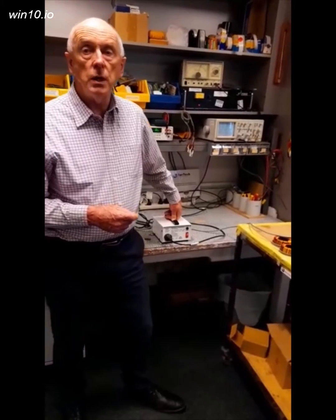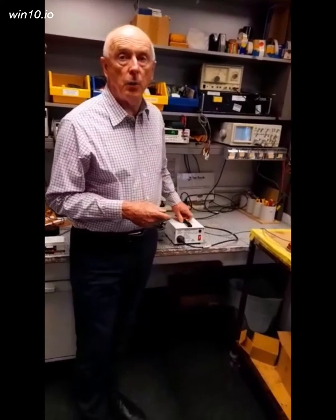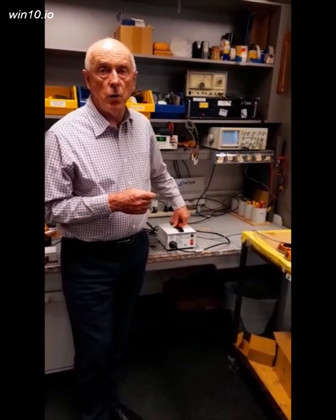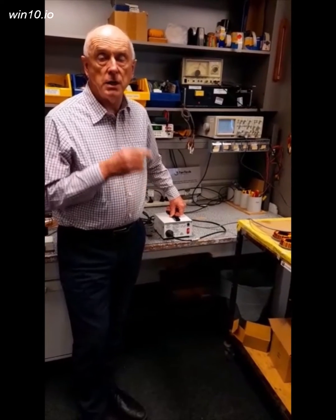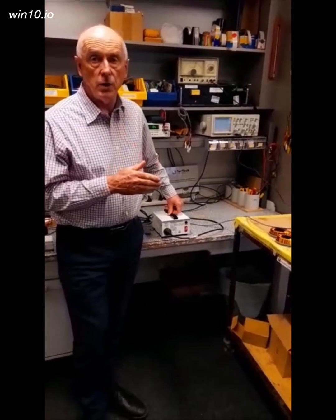What you do is use an isolation transformer which has a screen, and that will take care of what we call common mode noise. The screen not only acts as a noise decoupler but also adds extra safety, as it sits between the input winding — the primary — and the output winding, which is the secondary.